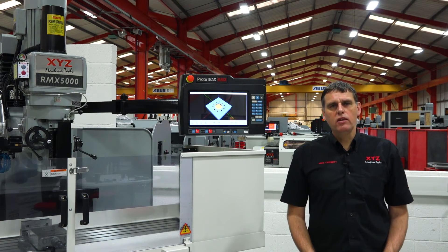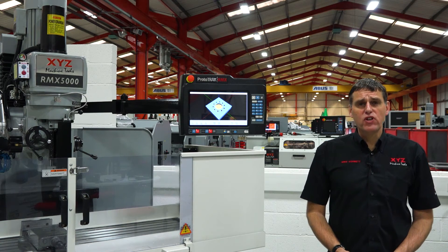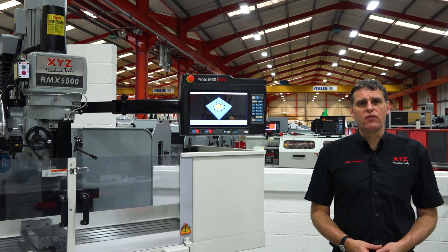Hopefully in this short video you've seen how using touch screen technology can make you more efficient — so you can program faster, verify faster, and make your part quicker through quicker navigation of the control.